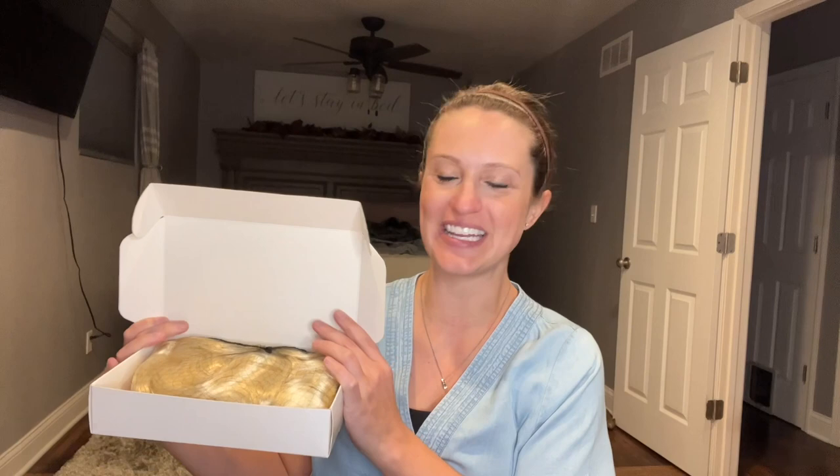Hey everyone, today we're going to be checking out my new 1920s blonde wig. It's going to come to us in a great box, all packaged in a hairnet so we don't have to worry about tangles, snags, or anything. We're going to be able to pull this baby out and put it right on, so let's check it out.